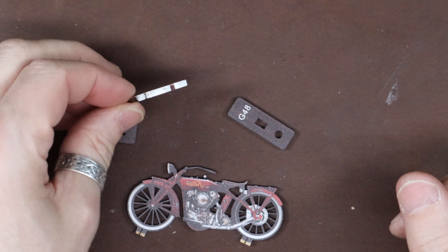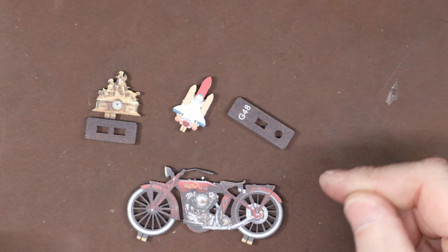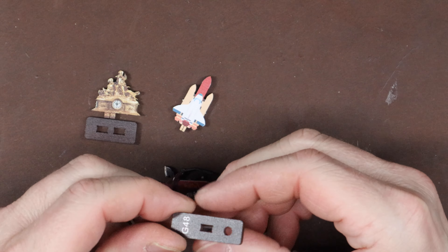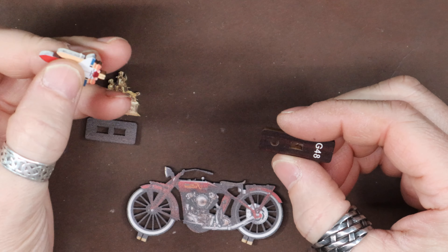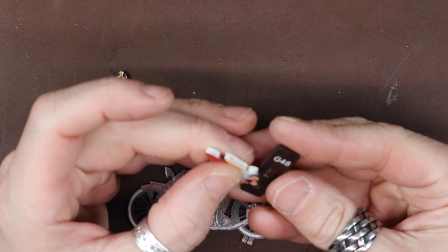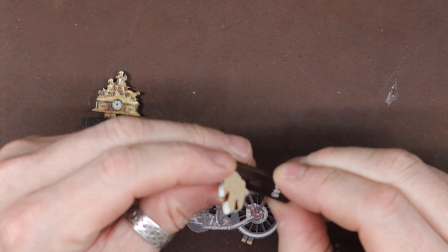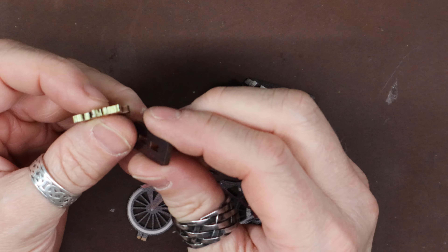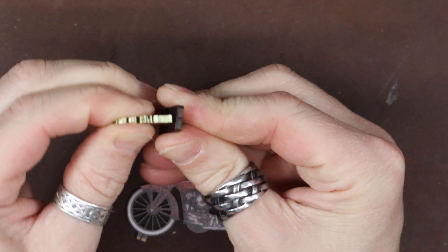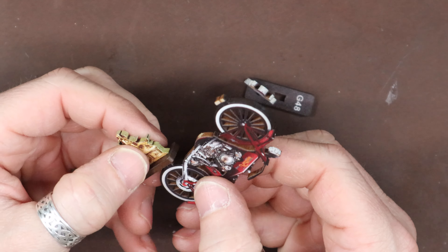I sort of painted the sides white on the space shuttle, just to brighten it up a bit. Okay - piece 48, the space shuttle goes into the round hole. We want it at an angle - the back's going to be glued against the wall. The clock goes to the front side, and the motorcycle goes on the back side here.